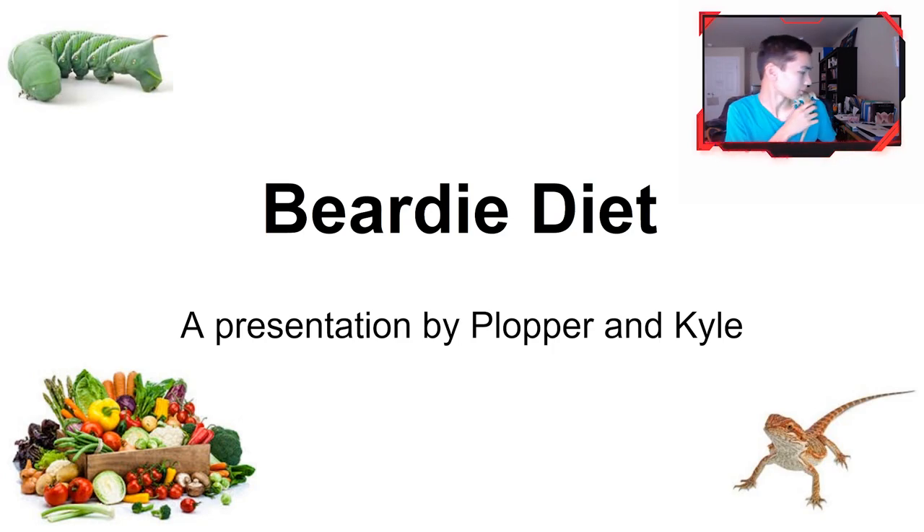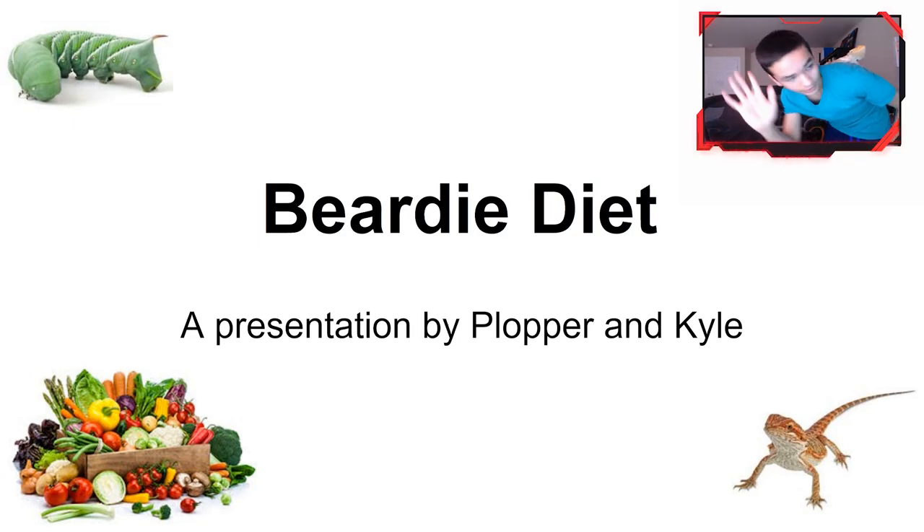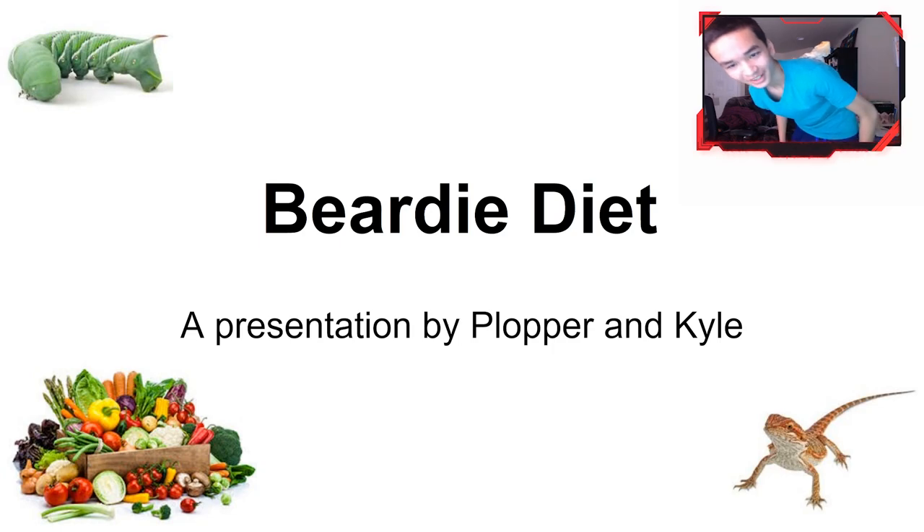I'm just going to let Plopper do his thing and stay on my shoulder. Come on — hold up, give me a moment. Okay, yes, I'm Kyle, and this little handsome devil is named Plopper.